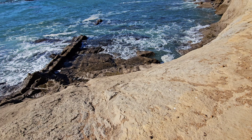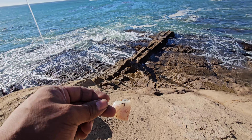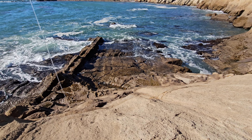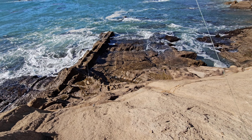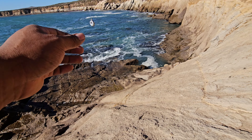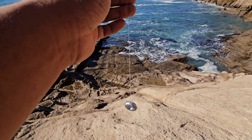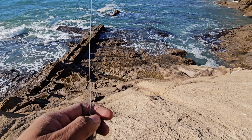I really wanted to use that bobber rig but it's just not working out. I also had another rig that I've never seen used out here on the west coast that I wanted to try out, but I don't think today's gonna be the day for that. We're gonna go back to the original drop shot and see if we can pull one out of here.